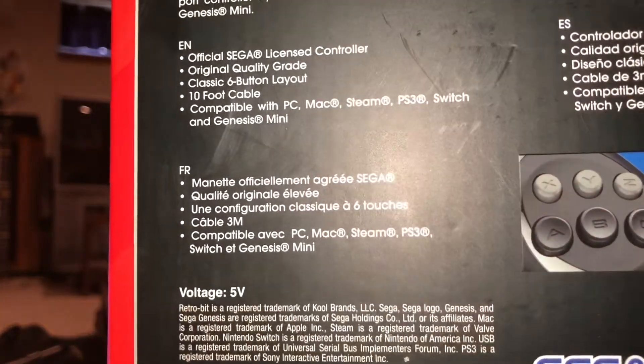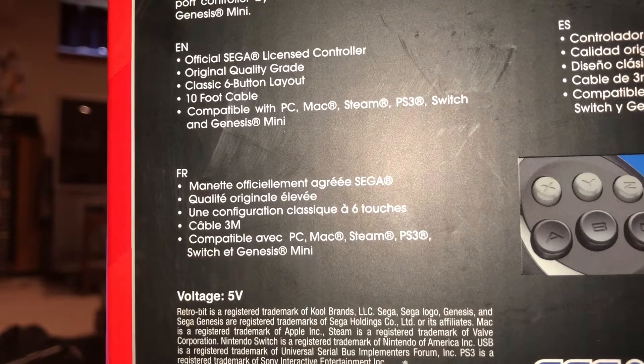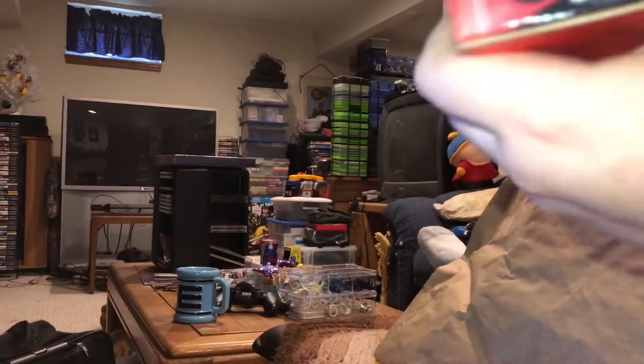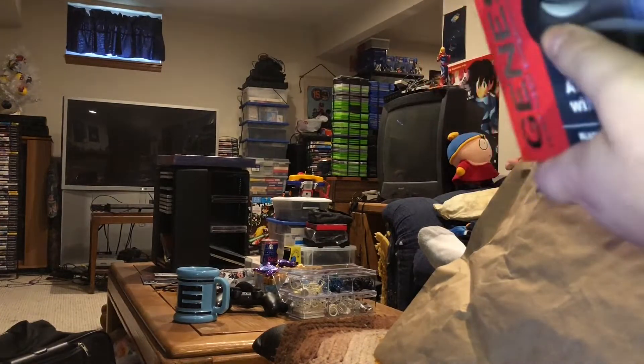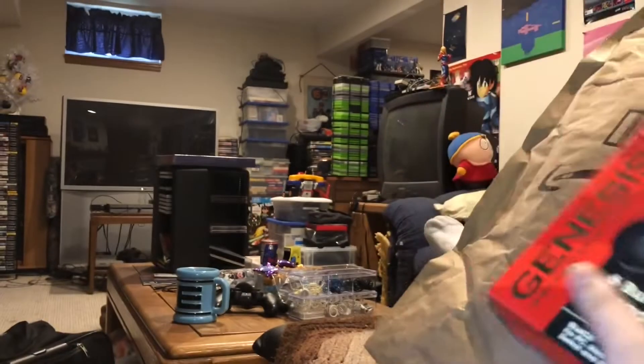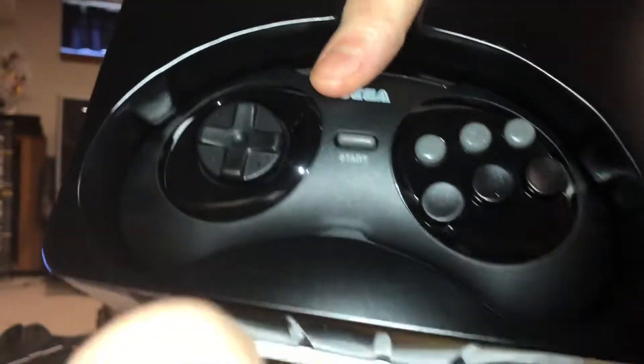But I'm not just going to take the box out of the package, I'm going to take the controller out of the box. So stay tuned while I figure out which is the best side to open it from and we will pop this bad boy out. Here we go — six button controller.